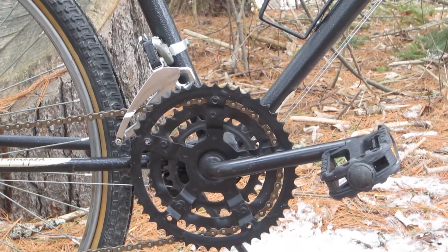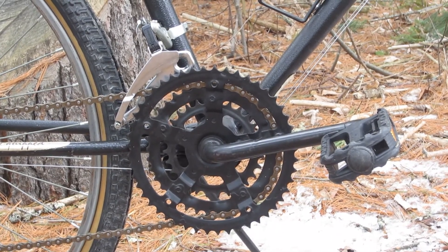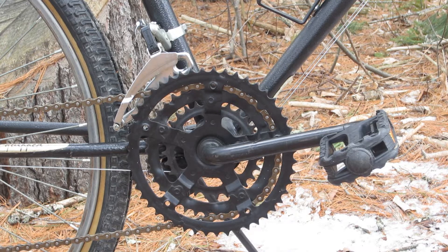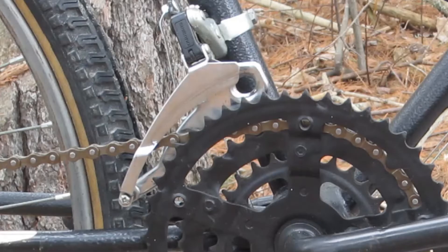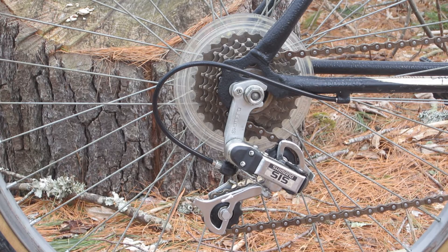The bike has an interesting mix of components. The riveted 3x chainrings are attached to a one-piece crank of the style once common on beach cruisers and still occasionally found on bikes like Huffy Cranbrooks and on some BMX bikes. The bottom bracket is the large-diameter, so-called American style. The rest of the drivetrain is comprised of a 7-speed Shimano freewheel, which I installed in place of a stock no-name 6-speed. The front and rear derailleurs are both polished steel and alloy Shimano SIS units; the rear one attaches with a hook under the axle bolt — a bit of a throwback even in the 1980s. The chain is a new one, nothing special — it came from Walmart.